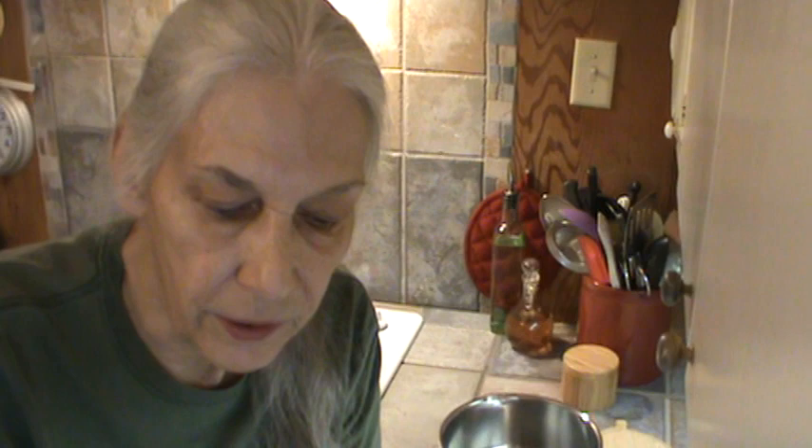First of all, she said to butter a casserole dish, slice three red potatoes and one onion. Use one can of corned beef, one small cabbage, one half stick of butter, and layer the ingredients in the dish starting with the cabbage. Salt and pepper on each layer. Put lid on the dish and bake at 400 degrees for 45 minutes. Remove the lid and sprinkle with French fried onions and bake 10 minutes.